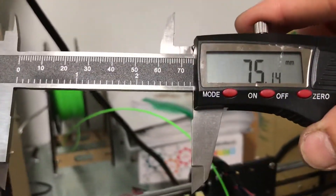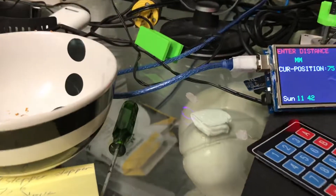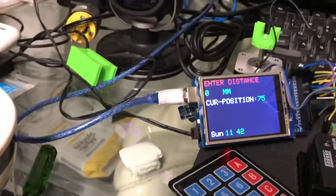Yeah, it is 75. Good. And zero. Okay, like the zero.